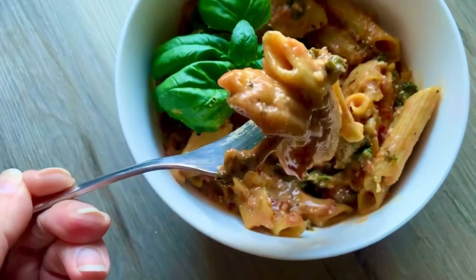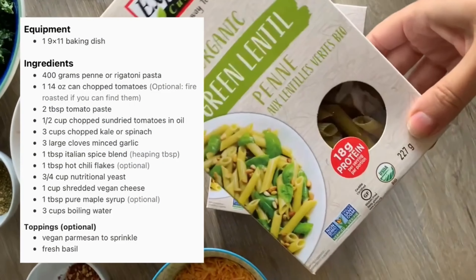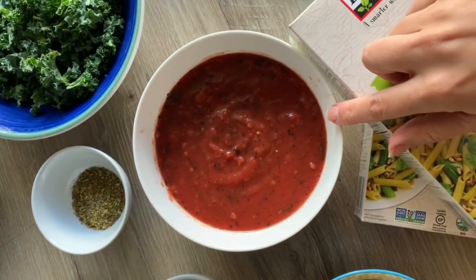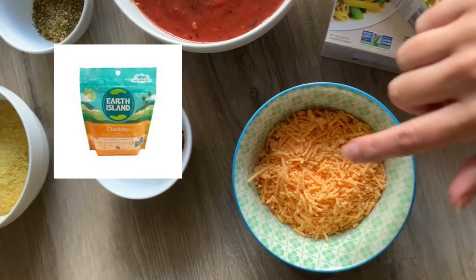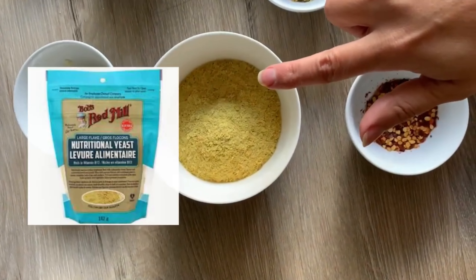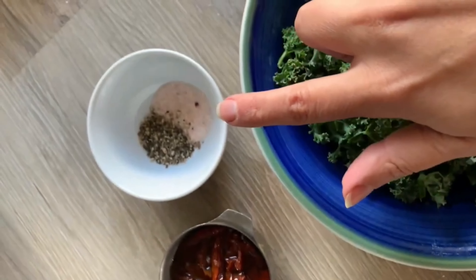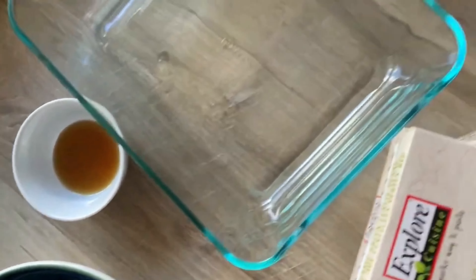Next up is a one dish sun-dried tomato pasta bake — it only takes five minutes to prep and then you just throw it in the oven. I'm using lentil pasta noodles for the extra protein. Just make sure if you're using lentil noodles they're this type — a chickpea noodle will not work in this dish because it gets mushy when baked too long. Any penne or rigatoni will work. Ingredients include chopped canned tomatoes, vegan cheddar shreds, hot chili flakes, Italian spice blend, nutritional yeast, minced garlic, tomato paste, chopped sun-dried tomatoes in oil (include that oil), salt and pepper, kale or spinach, and optionally a little maple syrup.